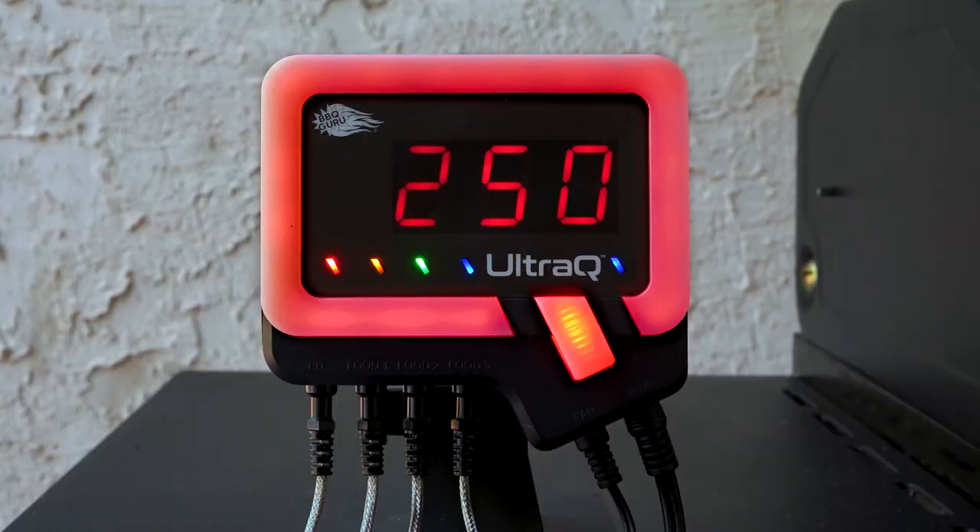In this video, we'll be going over how to use the BBQGuru app to control, modify, and monitor your cook with the UltraQ controller.